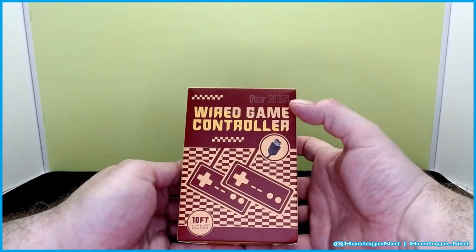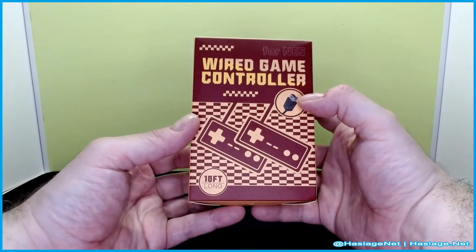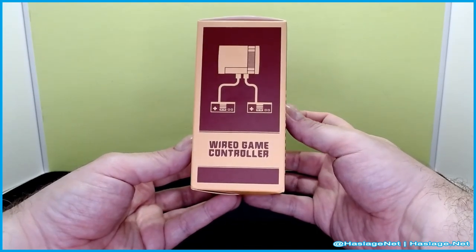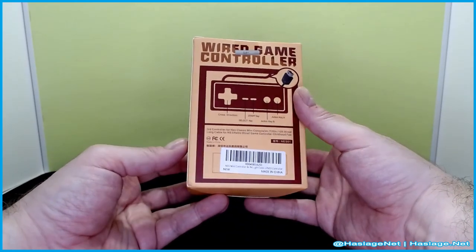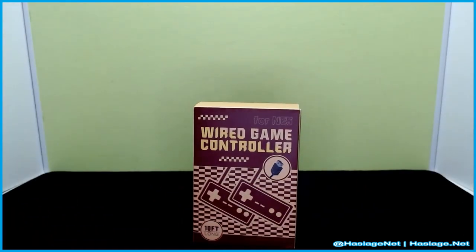What do we have? Wired game controllers for NES. You can see they have the plug for the classic system as well as for Switch, and it shows you the classic system and basically lets you know what to expect. Nothing too fancy. Let's get this open.